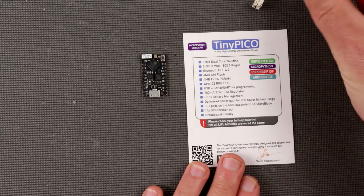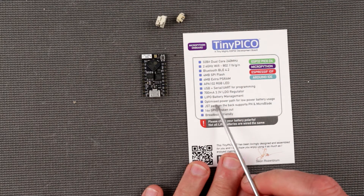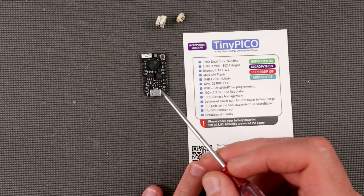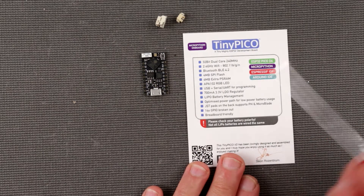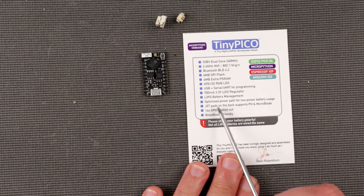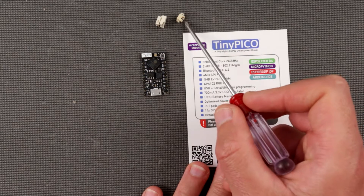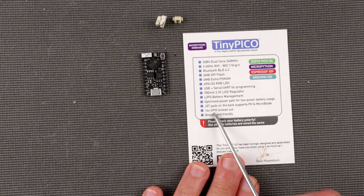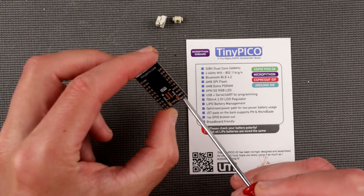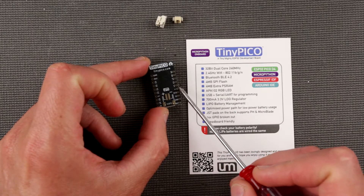There's a connector for standard LiPo batteries and it has optimized power paths for low-power battery usage — lower resistance or something along those lines. On the back it supports pH and micro blade connectors — maybe that's the name of those connectors. And 14 GPIOs are broken out, which is a nice bunch.